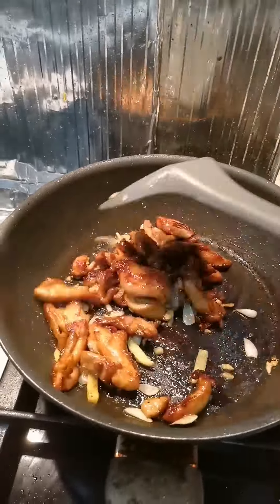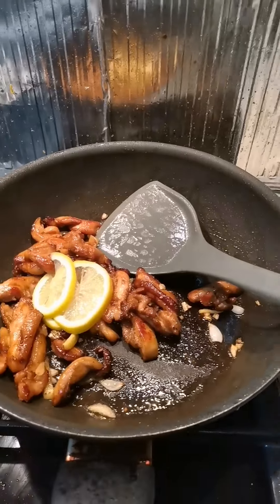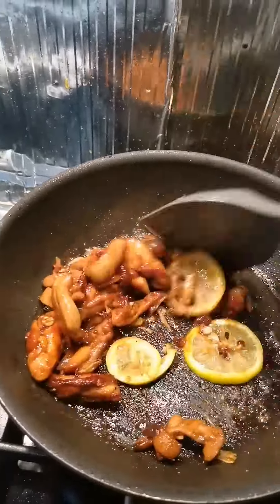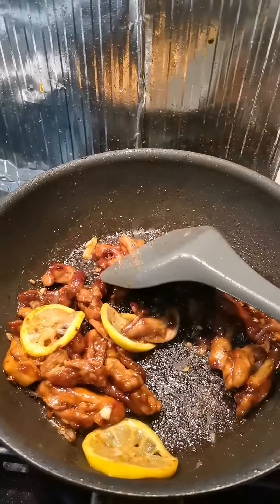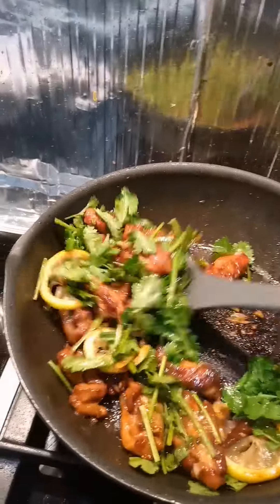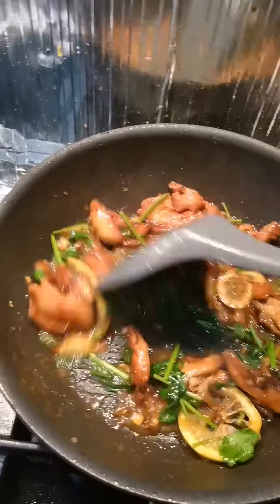I put in the lemon. It's a little bit too much, but that's okay.